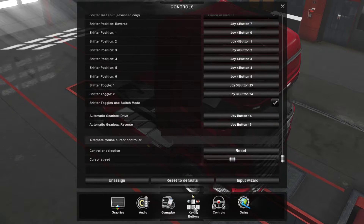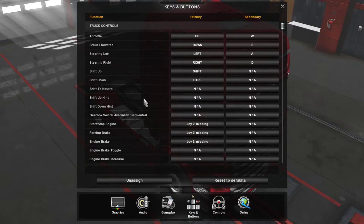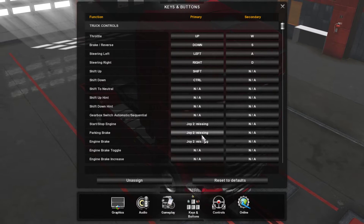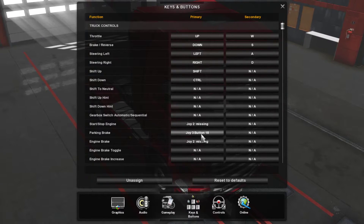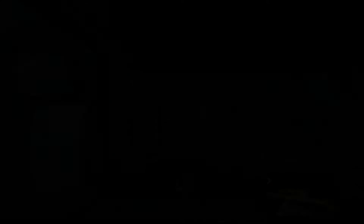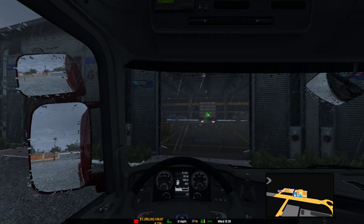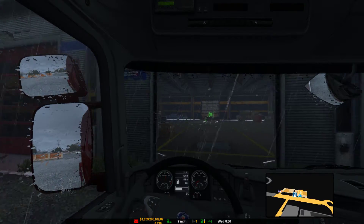So go to keys and buttons and find the handbrake — parking brake. There we go, I've set it to a button on the button box. Go back to drive, take the handbrake off, clutch down, into 1st gear, take off.